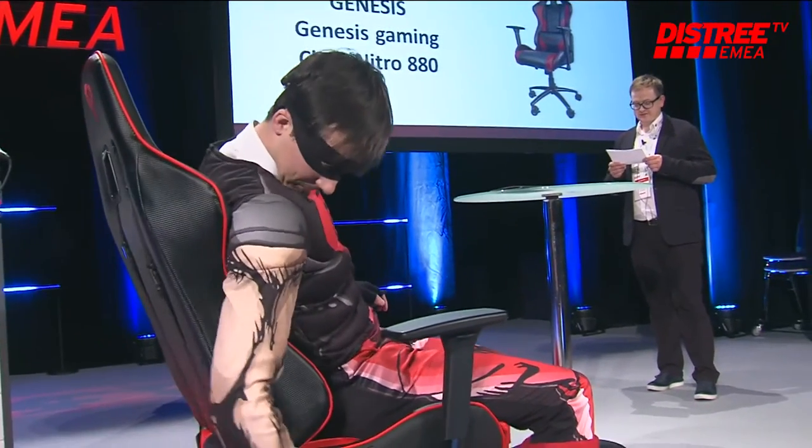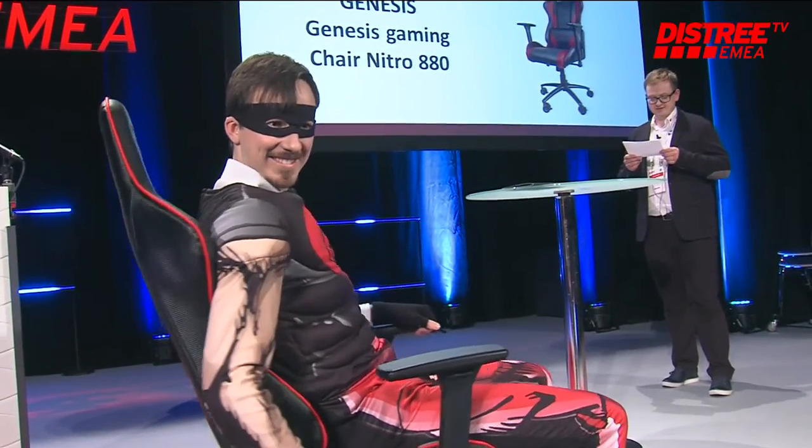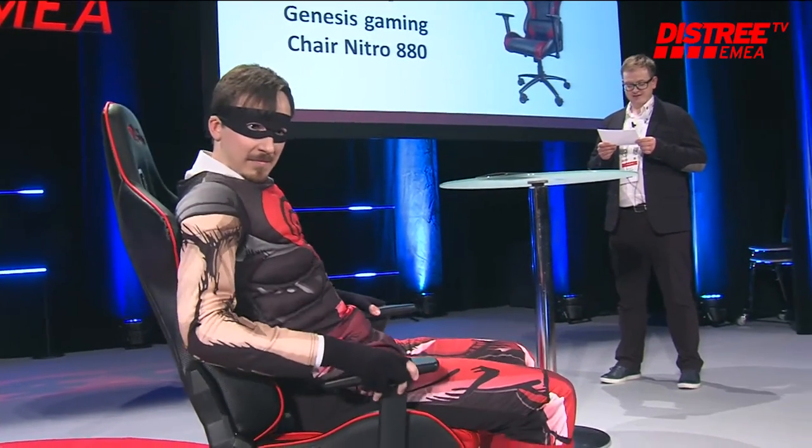If you need to reduce the height of the chair, simply pull the lever located under your seat. Make sure that the armrests are in their most comfortable settings in all directions — vertical and horizontal.